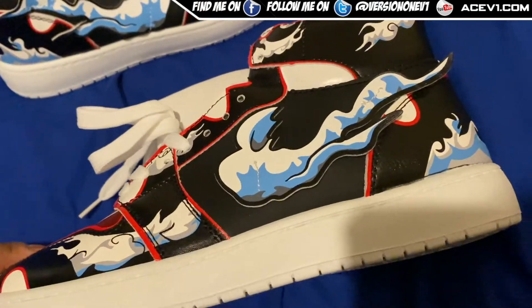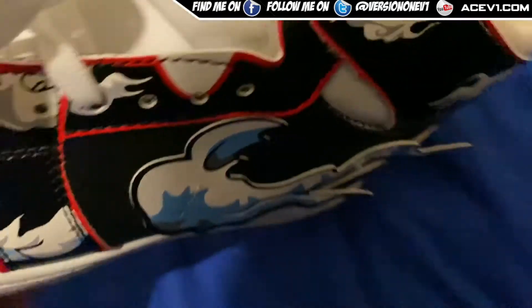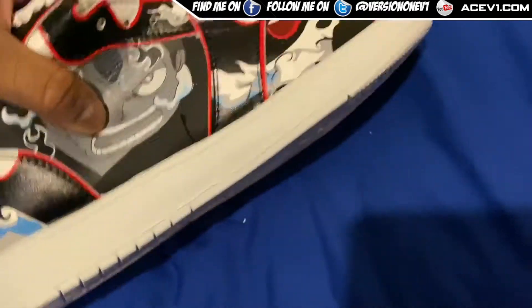I have to admit these are far better. The feel of the actual material is far better than the Demon Slayer shoes that I picked up.